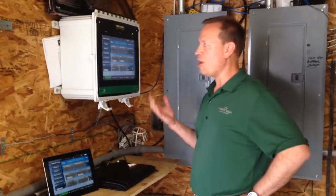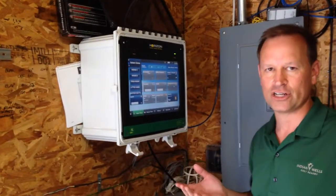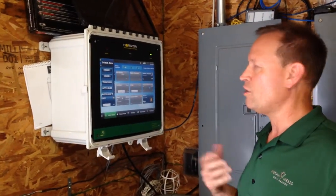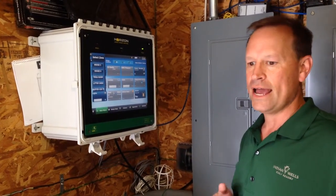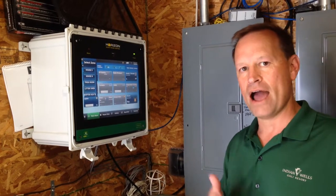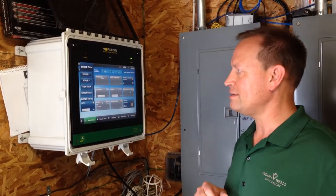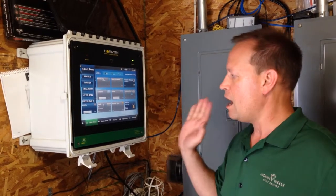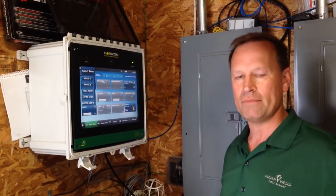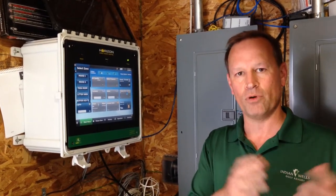What we have here is a typical off-the-shelf whole house controller. This one happens to be manufactured by Valco — it's called the Horizon Whole House Controller — and we're using this system to both monitor and control the biomass HRS. What is really neat about this system is I can look and monitor at any given time the parameters of our system and the environment in which the chickens are growing in the broiler houses.